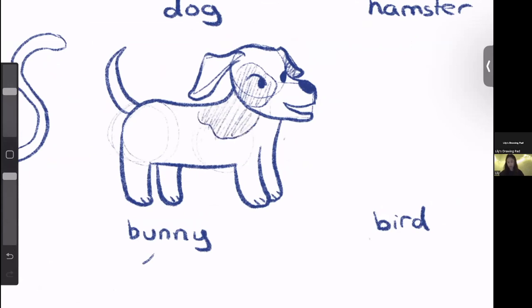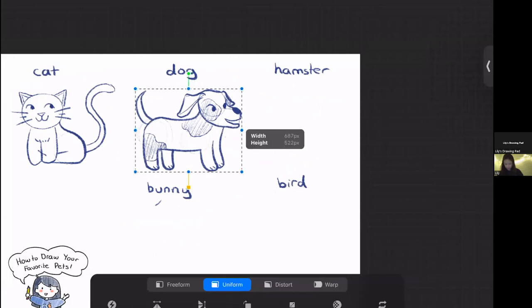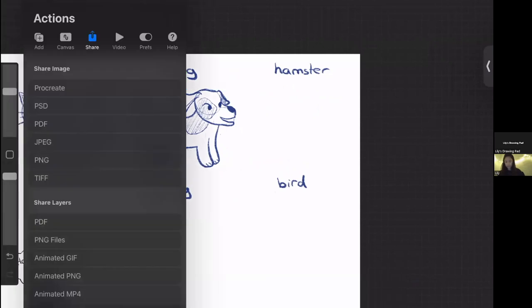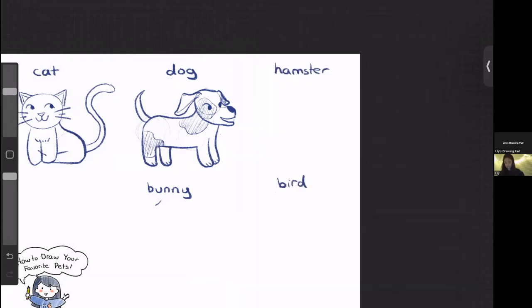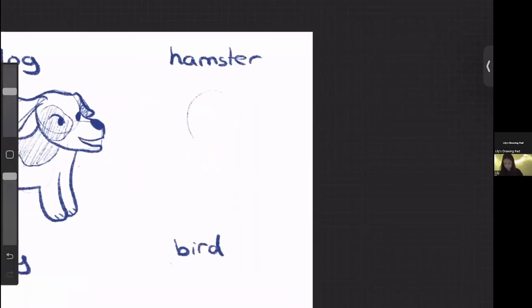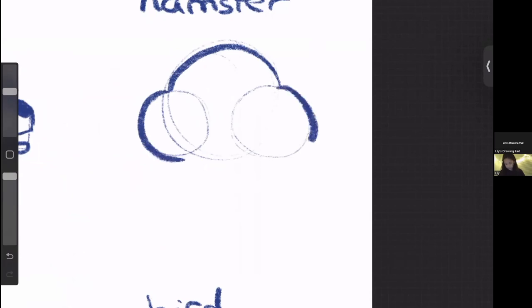Next up we're going to draw a hamster. With the hamster, it's very similar — we start by making a circle for the head. But this circle is going to be made of more circles, because when I think of a hamster I think of really round, puffy cheeks. So we add two round circles to the lower half, and the outline of all of these circles together makes up the head. Next I'm going to draw a little V in the middle to make its nose, make the mouth the same way I made the cat's mouth, and then draw two eyes.